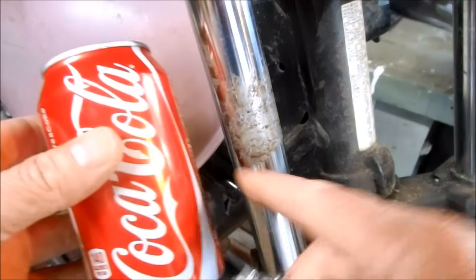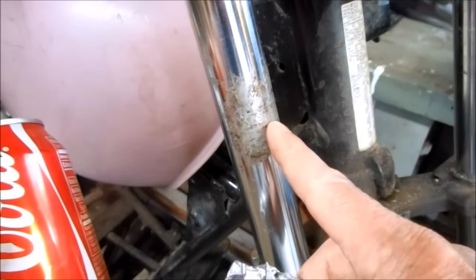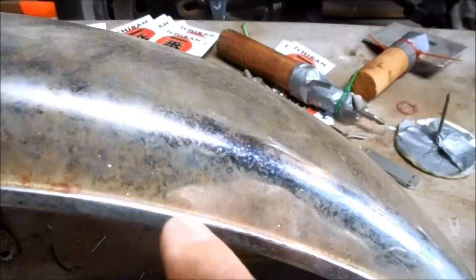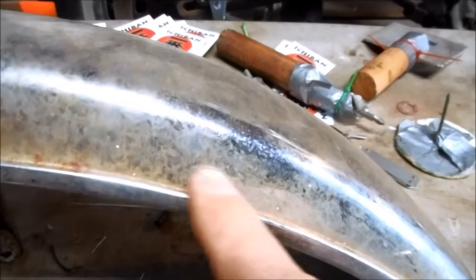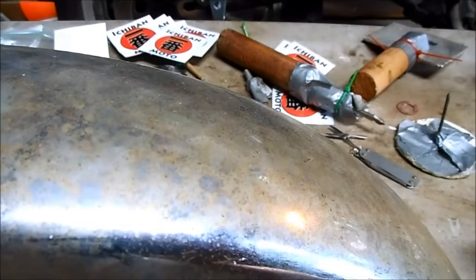If you liked my old video where I use Coca-Cola and aluminum foil to remove rust on fork tubes, you're going to love this week's video. I'm going to demonstrate this new process using this old fender that's covered in surface rust.